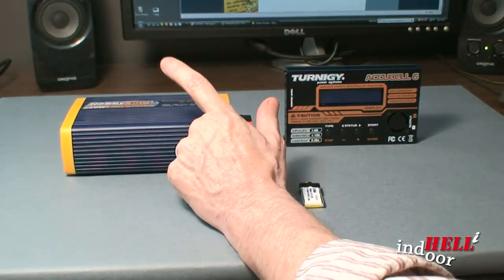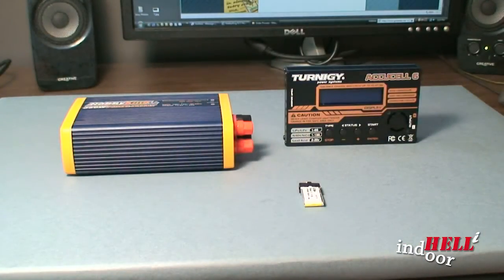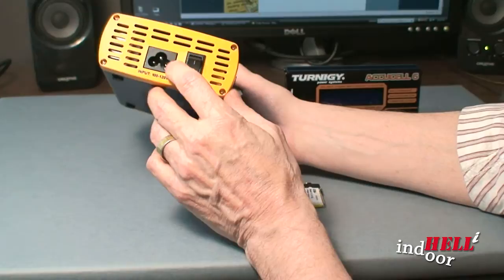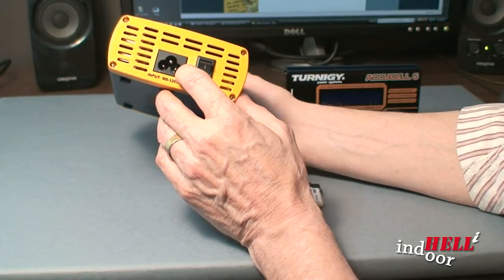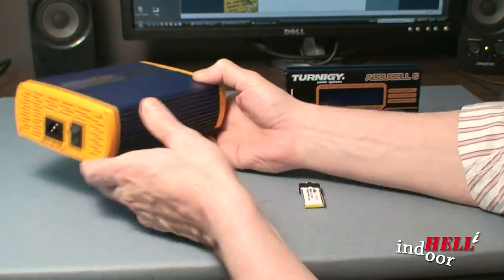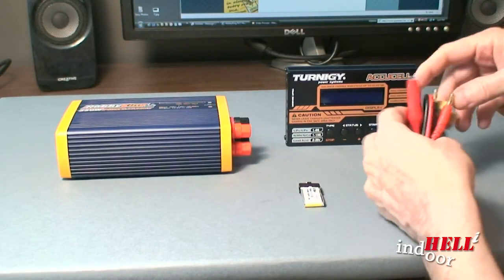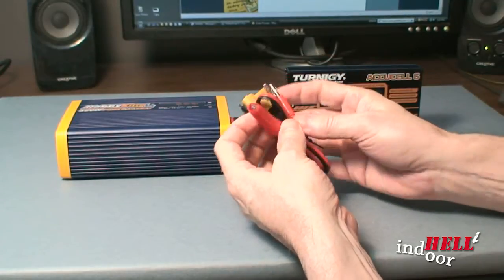When you buy these, they come pretty bare bones. This power supply didn't come with a power cord, and it has a strange three-plug connector I'd never seen before. It turns out Radio Shack carries these — no big deal, just go pick up the plug. The charger itself came with a couple sets of cords with different connections for hooking up to different batteries.